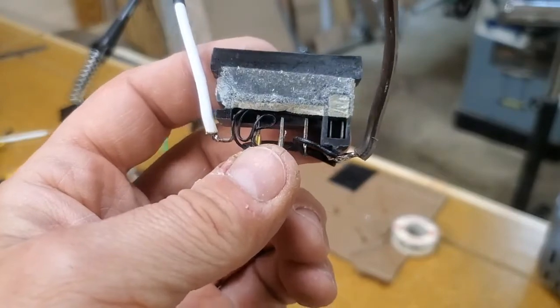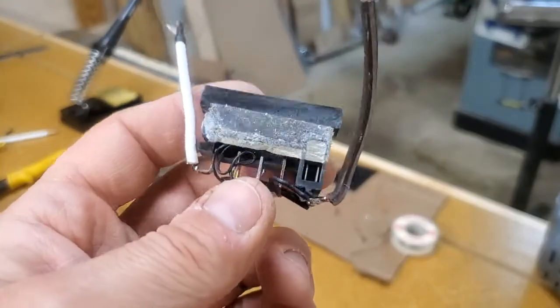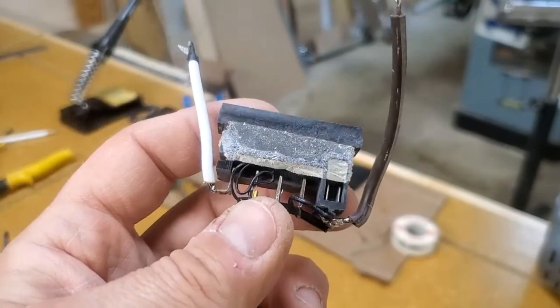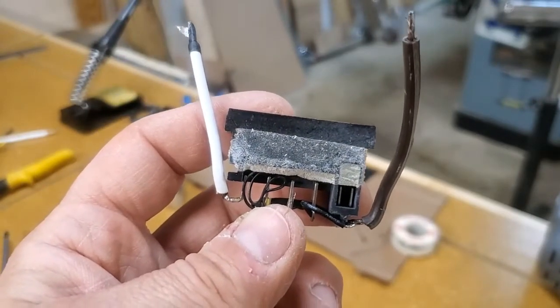Finished product: I got the leads on and got this thing as compact as I could for right now. This is going to go in the tool and get connected to the adapter.